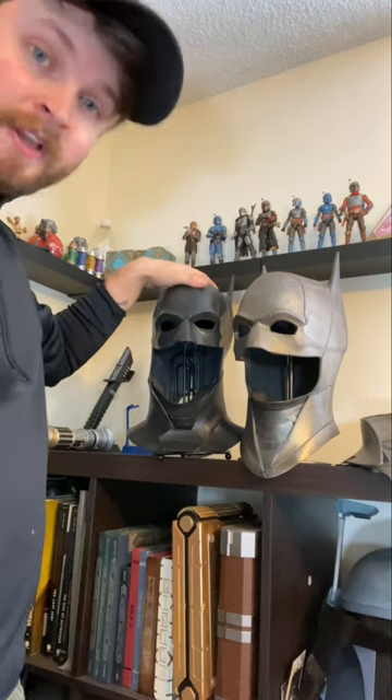This latex cowl was cast in black, which you can tell from the inside. Sometimes they can be cast in more of a cream color and then latex paint is added on top. Sometimes they still add latex paint on top of the cowl just to give it a different sheen so it's not so dull looking.